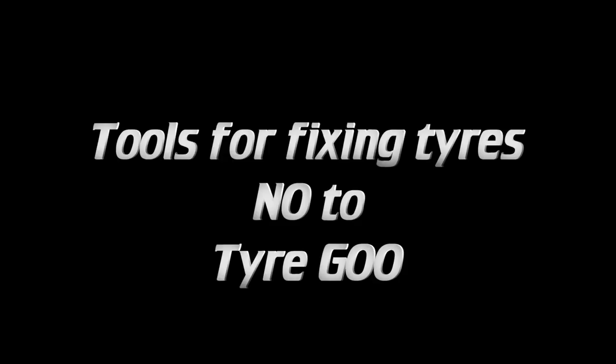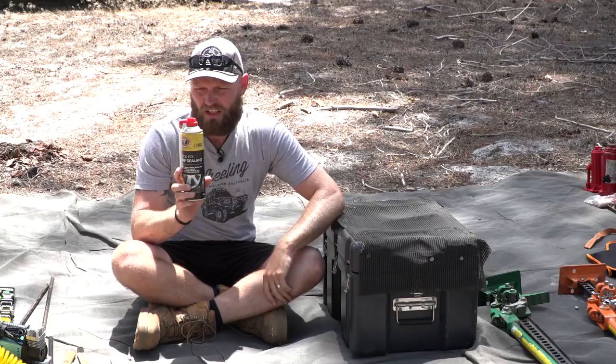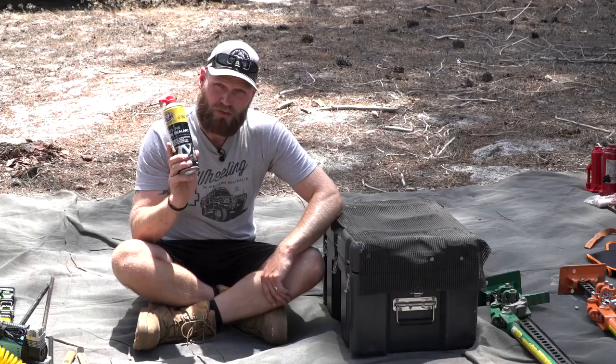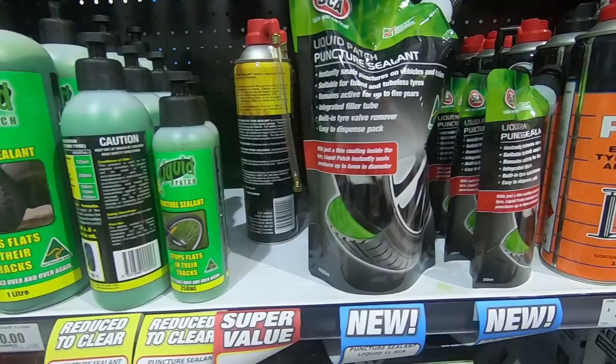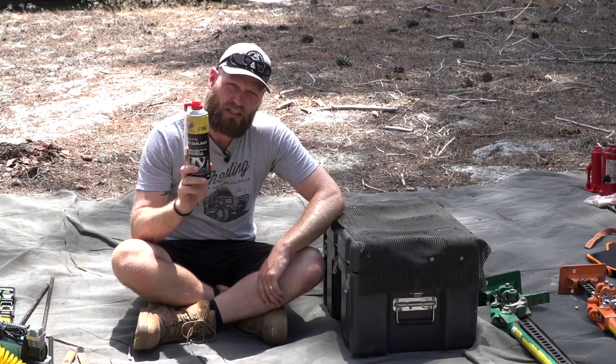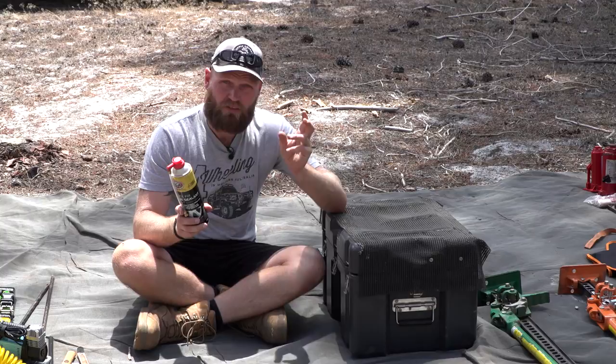This is a quick-fix tire sealant and I would not recommend using it. It is an absolute nightmare to clean up afterwards off your rim, and if you take it back to the tire shop they're going to love you. It will get you out of trouble, but it could also clog up your tire valve. I would not recommend this — use a plug-in kit instead.